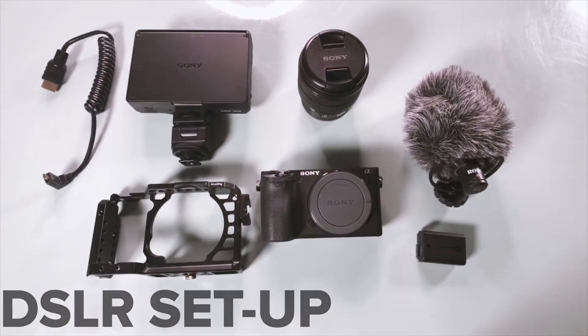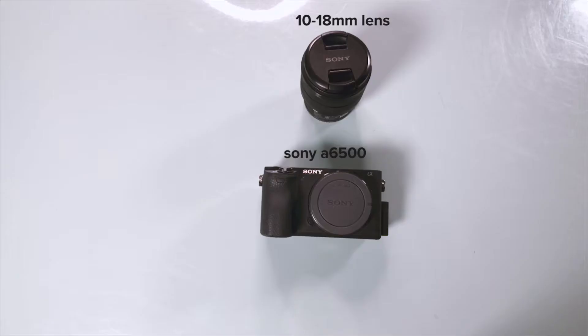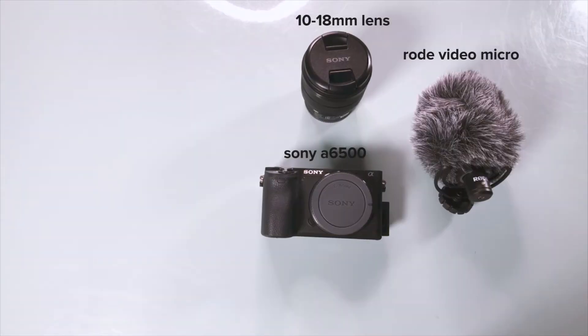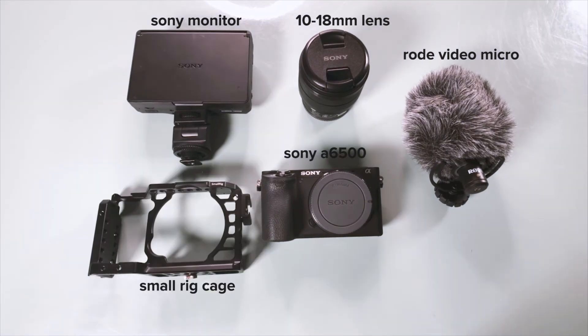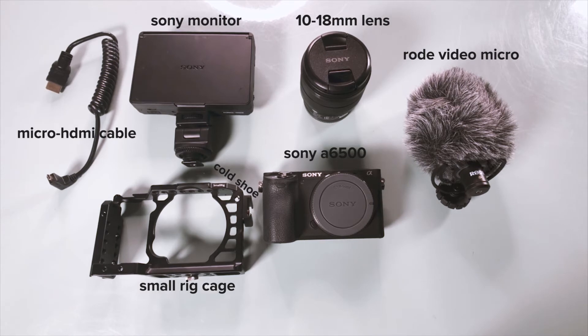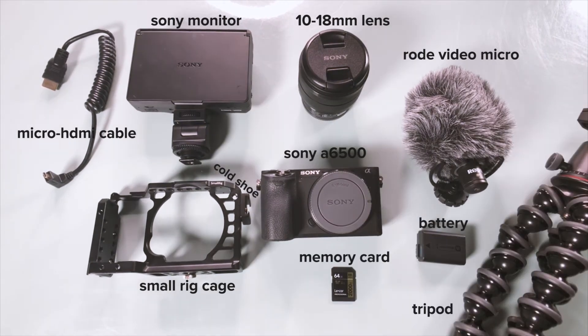Now let's turn this up a notch — the DSLR setup. For this camera rig setup, I'll be using a Sony 6500, a Sony 10-18mm lens, and a Rode VideoMicro on-camera mic. With this camera, there's no way of seeing myself while I shoot, so I need to add a Sony on-camera monitor, a small rig cage to mount the microphone and monitor with, a cold shoe to attach to the cage to mount the microphone, a micro to HDMI cable to attach to the monitor, a camera battery, memory card, and a Gorillapod or tripod.